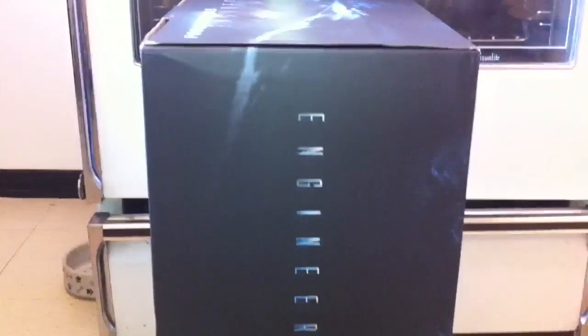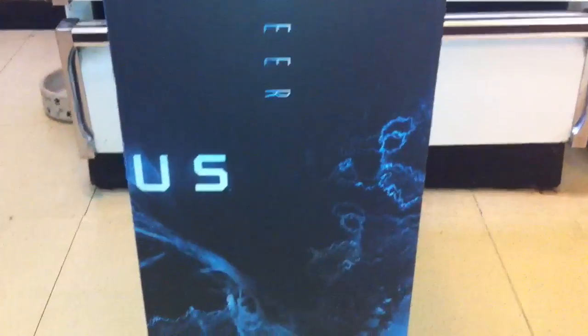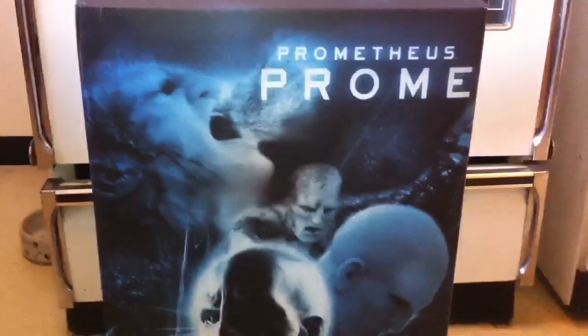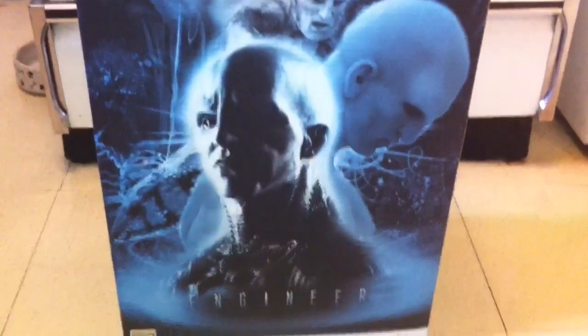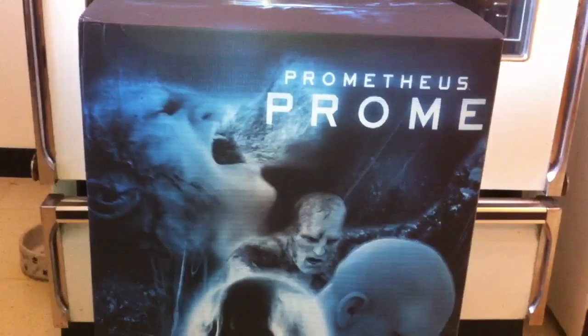I don't know what the edition size on the regular is — if it's like 500 or something — but the edition size on the exclusive is tiny: it's 200. I'm not sure if it's sold out; I think it might be on waitlist. But if you're a fan of Prometheus and you can get the exclusive, I would try to go on the waitlist. The statue came out great.